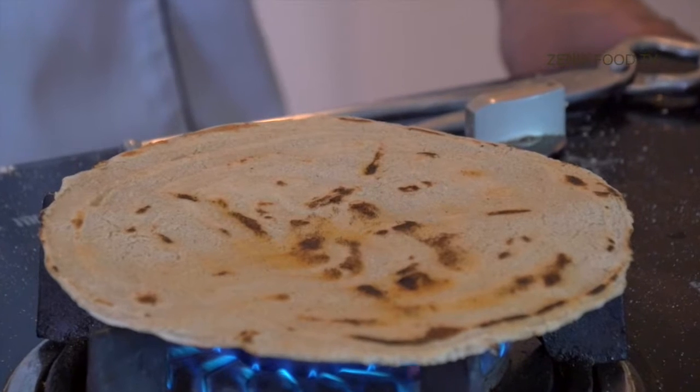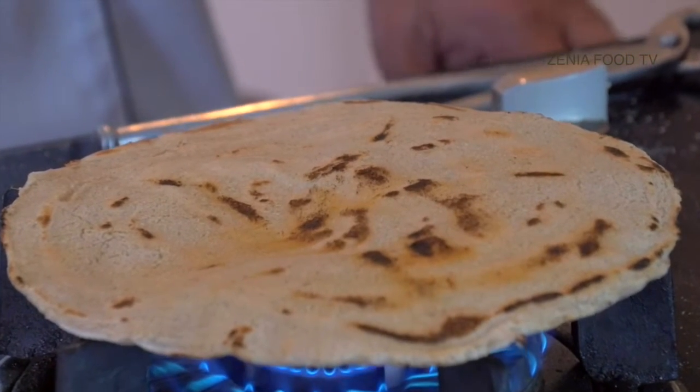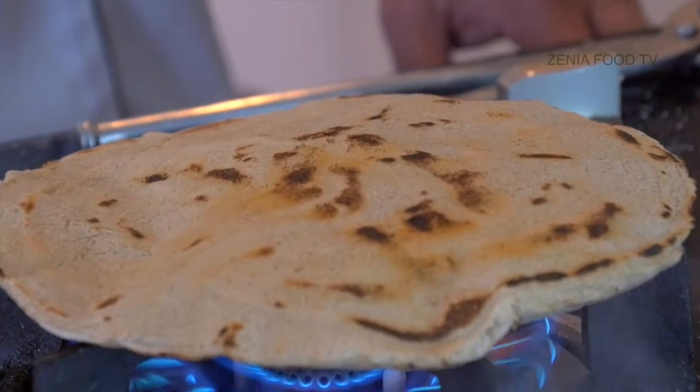Bhakri is nothing but a bread. It is roasted on a naked flame, which gives it a very nice flavor. It is made out of either sorghum or millet flour — that is jowar or bajari. It has more nutrients than wheat flour, it has fiber, so it is good on the stomach as well. It's almost an everyday thing for these farmers. So first we'll start with bhakri.